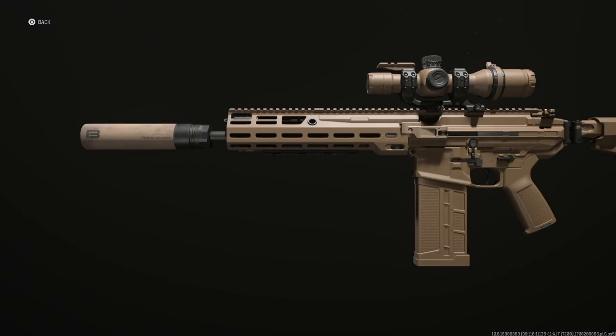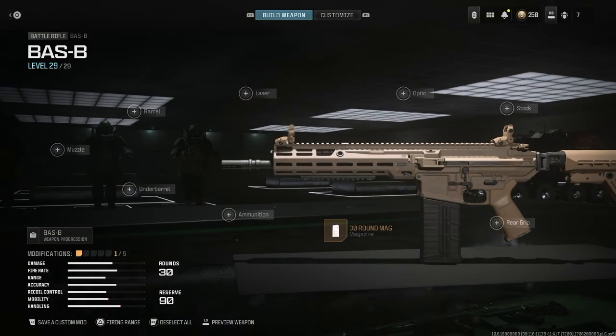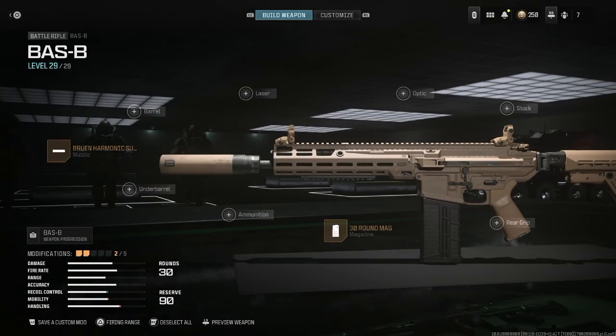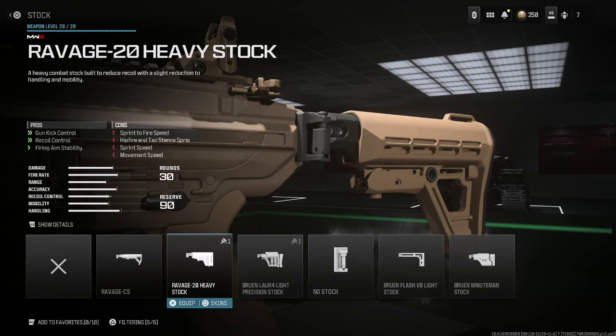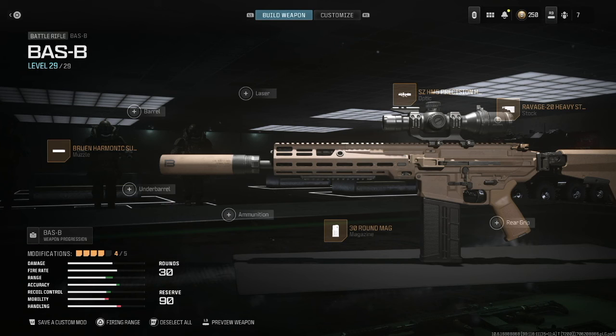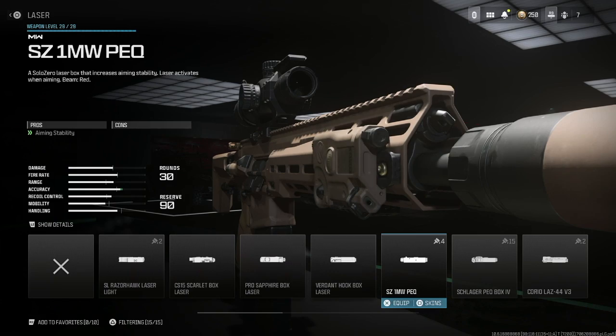The first build is inspired by the way the rifle has been kitted out in testing and combat applications so far. To make this build, you're going to want to add the 30 round mag, the Bruin Harmonic Suppressor L, the Ravage 20 heavy stock, and the SE HM5 hybrid optic. With the extra attachment slot left over, I like to add the SE 1 milliwatt PEC laser for a more tactical look, plus it helps with aiming stability.